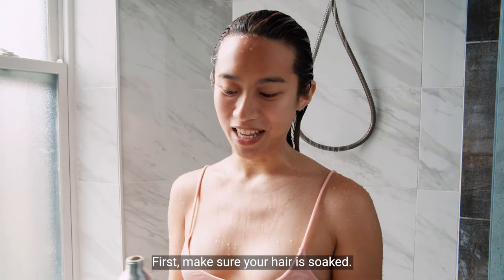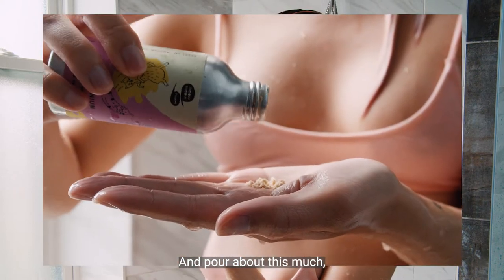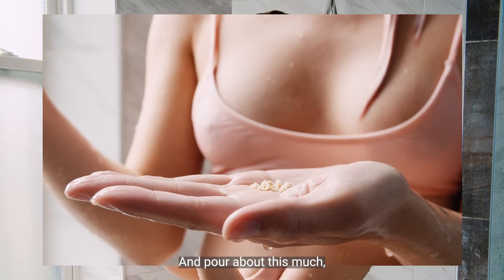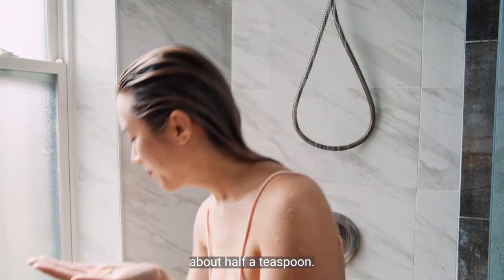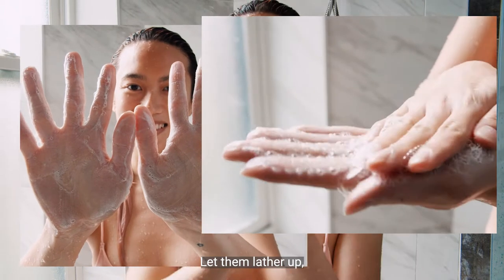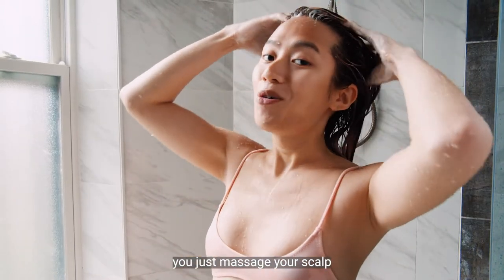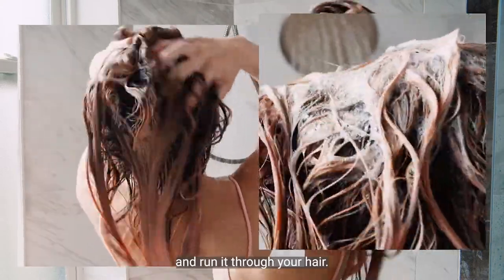First make sure your hair is soaked and just pour about this much, about half a teaspoon. Let it lather up and once that's done you just massage your scalp and run it through your hair.